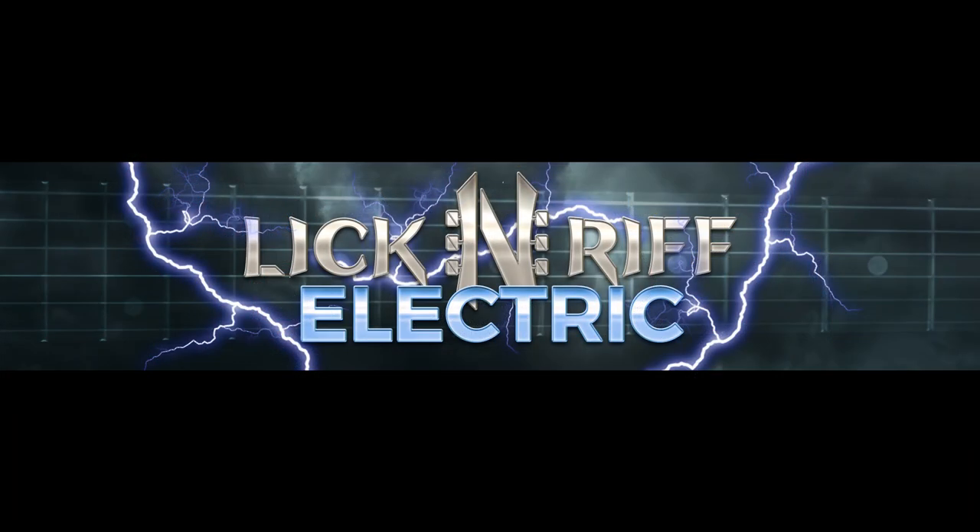Hey there, LickNRiffers! In case you missed the Black Friday video from a couple days ago, I have a new channel: LickNRiff Electric. I decided to celebrate — we're approaching 10 years of LickNRiff — I decided to celebrate it with a new channel.